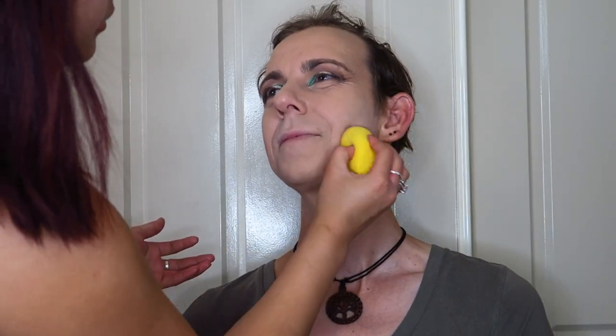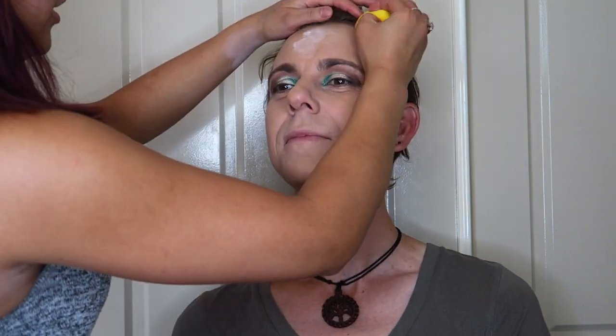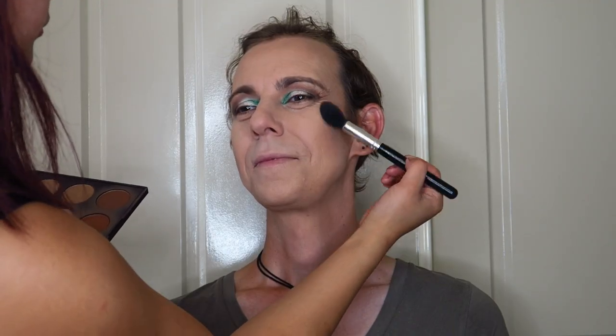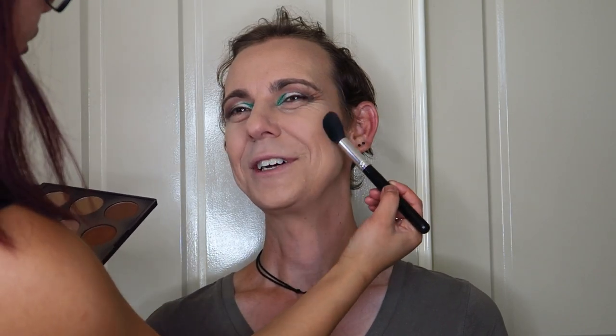I then went in with some RCMA translucent no-color powder to set all of that down. Next I went in with some bronzer — I used the Morphe bronzer palette. Cam doesn't need a whole lot of shading since he already had really nice bone and cheek structure, so I used the bronzer to warm up his face and provide a bit more life since he was looking a little washed out from the foundation base. I blended it around his cheeks, on his forehead, and down his neck.